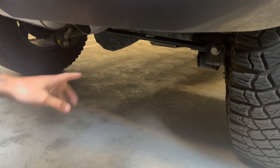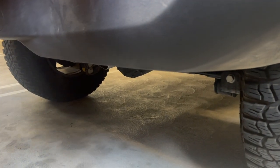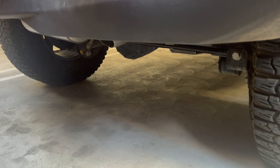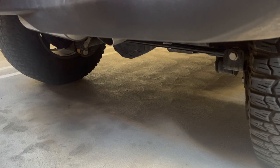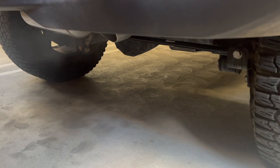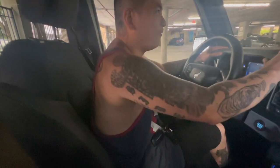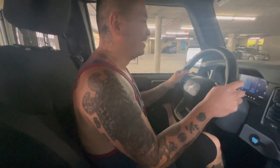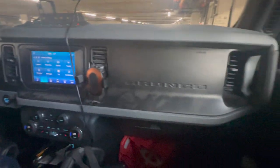Alright guys, here's our new MBRP exhaust and we are going to do a cold start. Watch — if you go inside the car, you can hear it vibrating. Okay, watch — go inside the car. Alright guys, so this is how it is inside the car — it is loud, like whoa. Yeah, it sounds like a V8 up in here. I know, yeah, it's loud!